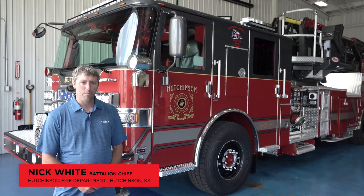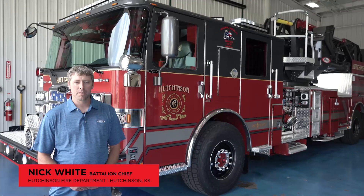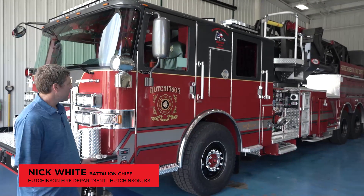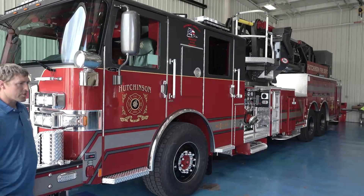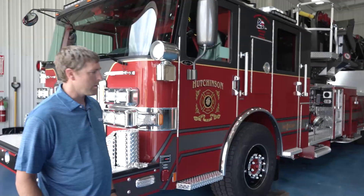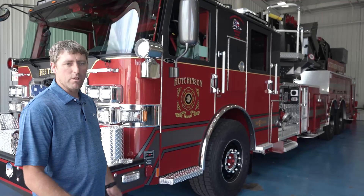Hi, I'm Nick White with the Hutchinson Fire Department in Kansas and this is our new hundred-foot ascendant mid-mount Pierce aerial. We decided to put it on an Enforcer chassis. We looked at the overall length and liked what the Enforcer links were — that's one reason we went with the Enforcer.